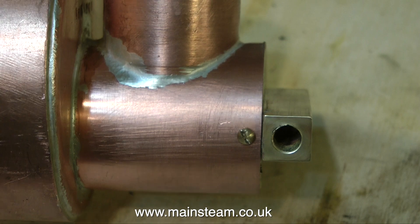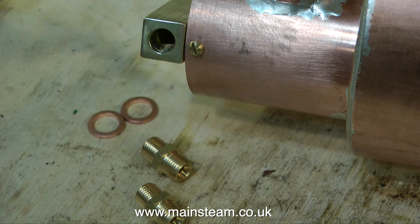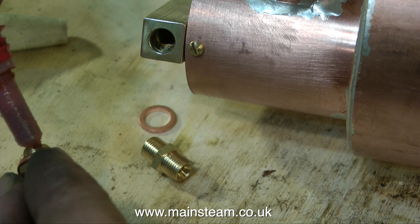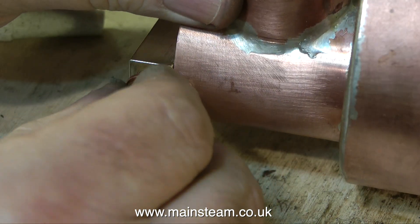To get the wet steam in and the superheated steam out of the superheater, I'm going to use removable unions. This is always a good idea, because if you chew up the thread for any reason, you can remove it easily and fit a new part. Not forgetting of course the Loctite 542, and a nice copper washer on each one.